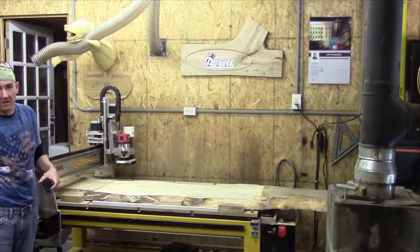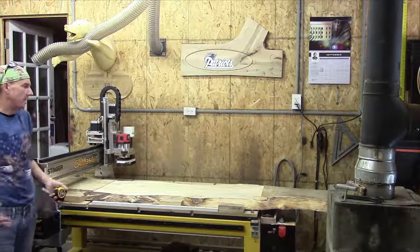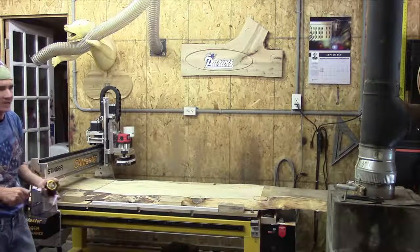I'm not going to pat myself on the back, but that's not bad for a long headboard. For a big slab headboard or a bar top, that kind of difference really is no big deal.